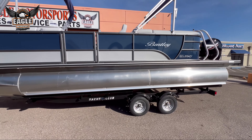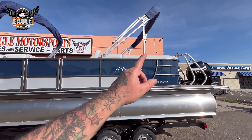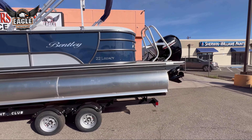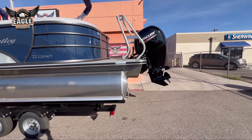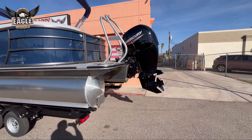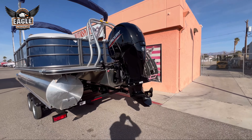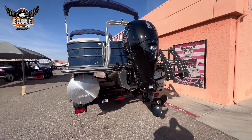This sits on a Yacht Club tandem axle trailer. We'll go over here to the back. This does have the dual Biminis on it — we'll look up to the top and take a look at that as well. On the back here, the powerhouse is going to be your Mercury 4-stroke, 150 horsepower motor.